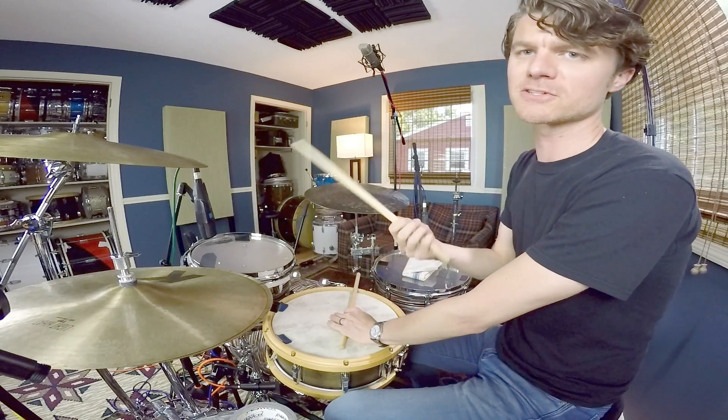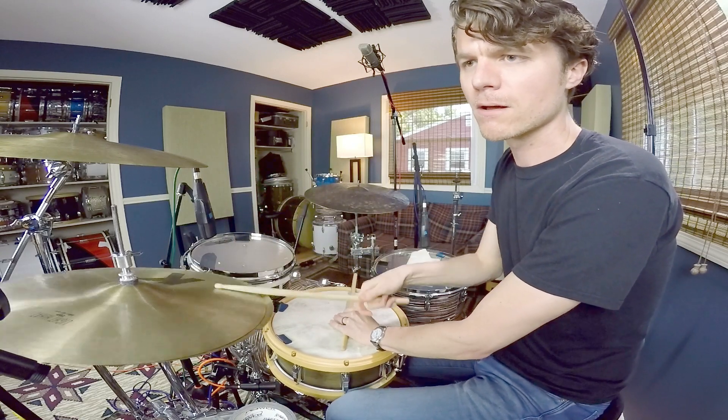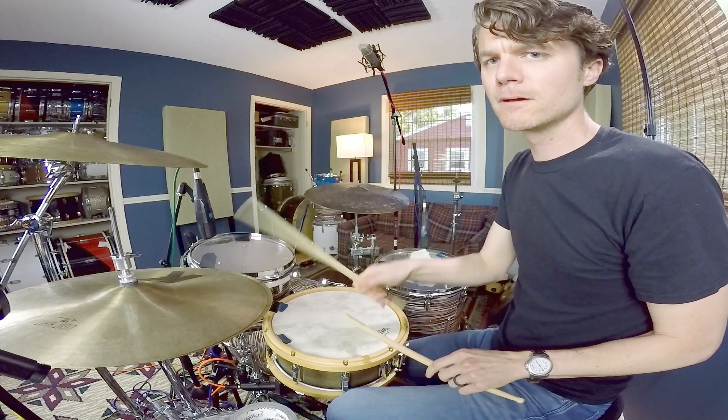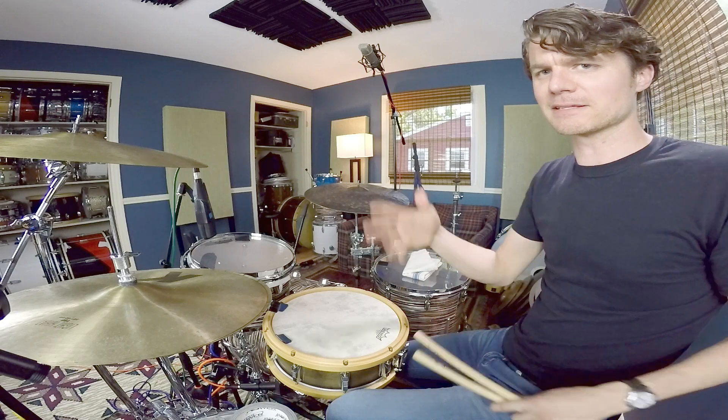Number three is just the inverted double again. You can mix it up with the other one — little tiny ideas to mess around with, maybe at the top of a solo.